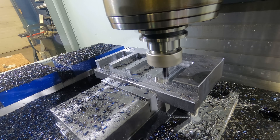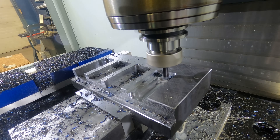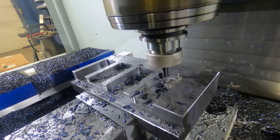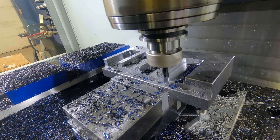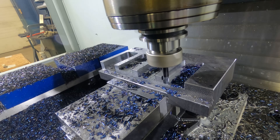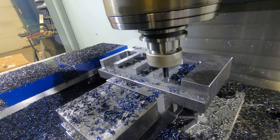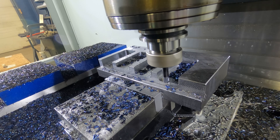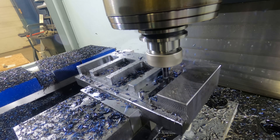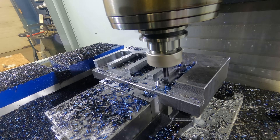Look at those blue chips - again, we're getting heat coming off in the chip. We're not having great chip evacuation in there right now, but that's just where we have the airline set up. Look at those blue chips - all the heat coming off in the chip, no coolant. We're not seeing any welding of chips to the cutter, we're not seeing that cutter bind up and snap - it's just plowing straight through it. I think the results speak for themselves when we talk about how much time we're saving with this Iscar cutter in comparison with using a dynamic milling or adaptive clear toolpath.